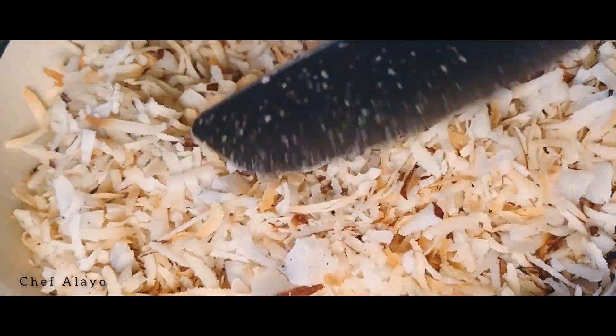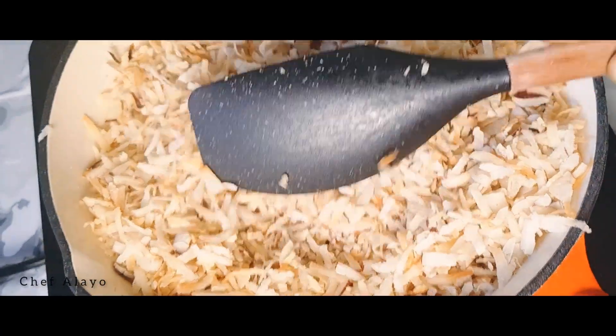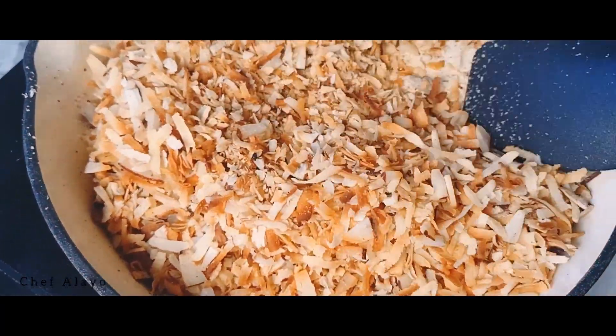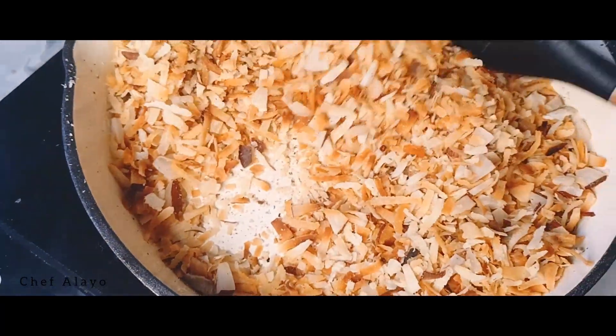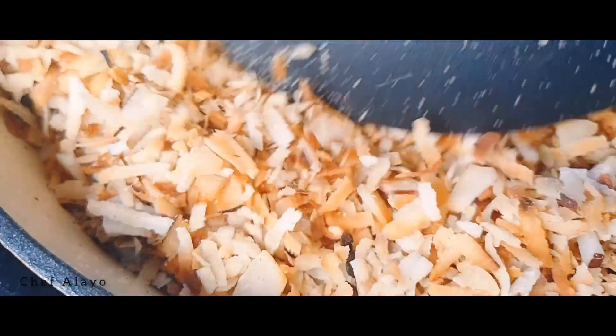For the oven method, go in and stir every five minutes. If you're using the pan method, keep stirring until you have these golden, flaky coconut flakes that you like. You can use these as toppings for your puddings, oats, and other delights.